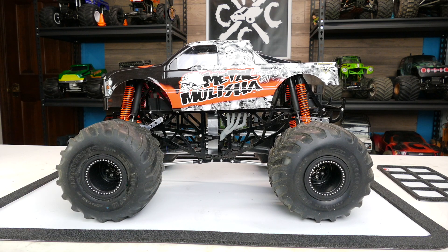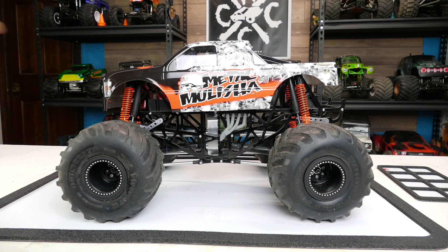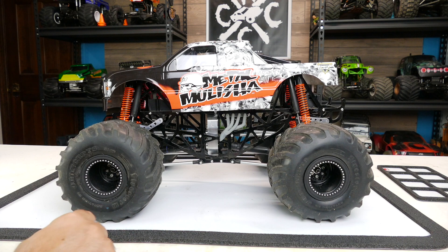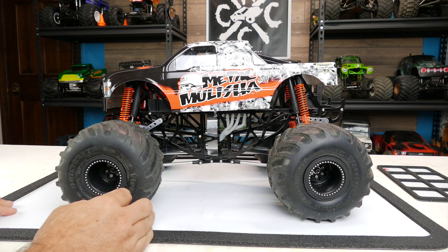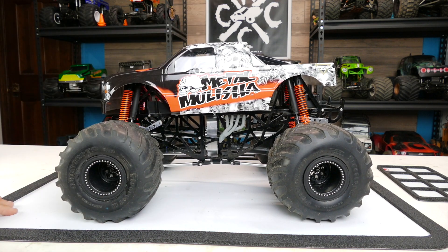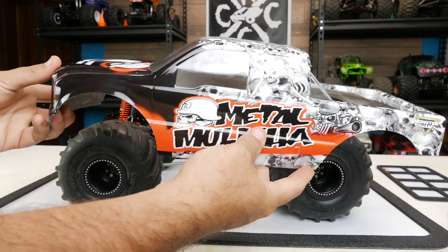Alrighty guys, here it is — the Freestyle RC ZRD is done with the Metal Militia body that I got with a custom wrap on it. I'm just showing you the final thing. There's no more build video coming because the remaining parts were so minimal. But I'll quickly show you what I did — basically installing the drive shafts for the centers, a receiver, and the body. Then we'll look over all the components in the finished truck.